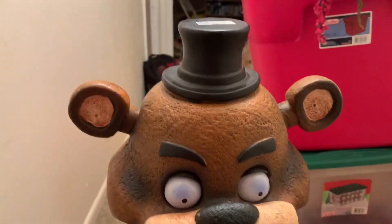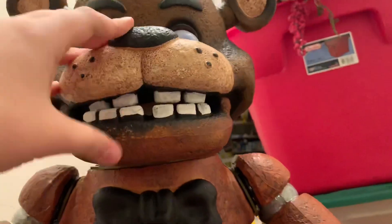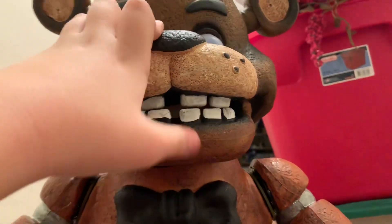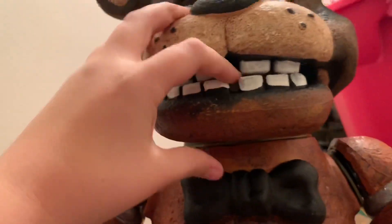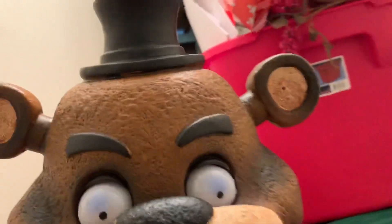Now let me tell you what I would fix about it. First of all, the teeth - he doesn't need teeth in the top row; I think I can just cut those off and improve it and show you in a later video. Second, the jaw is too protruded - it's kind of in front of the snout a little bit. Also, the eyes are too far apart and they look cross-eyed, as you can see right here.